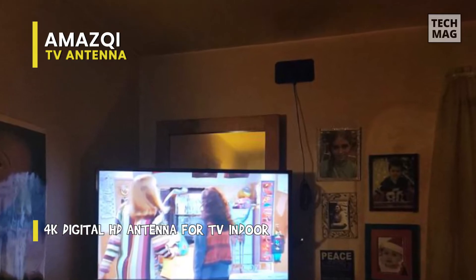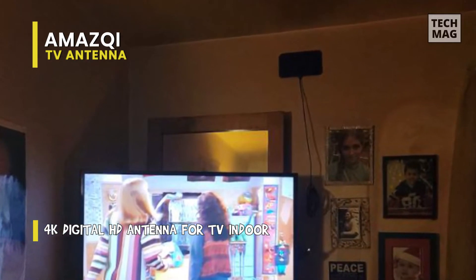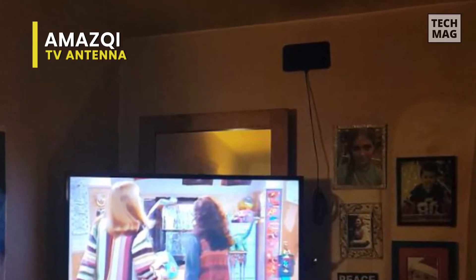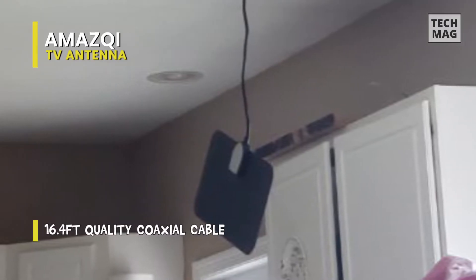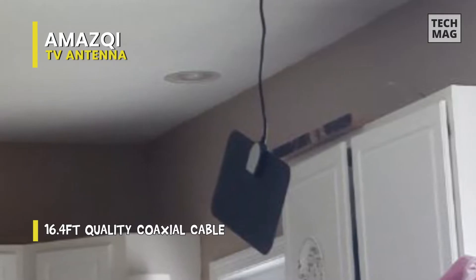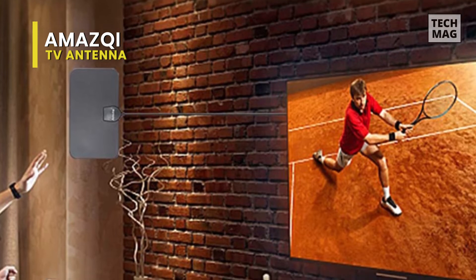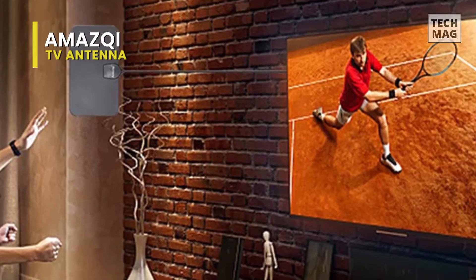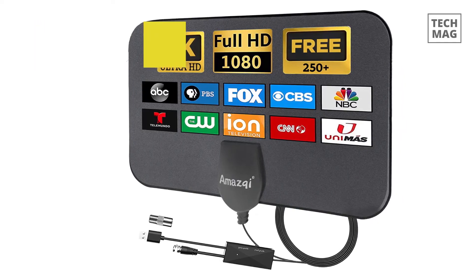This antenna is compatible with many TV brands and models, including Fire TV Stick, Samsung, Sony, LG, and other TVs. Its ultra-thin design makes it easy to install and place in any location, whether you're in your living room or bedroom. The antenna is easy to set up and comes with all necessary accessories, including a signal amplifier, a 10-foot coaxial cable, and an easy-to-follow user manual. You'll enjoy a wide range of free local channels, including news, sports, weather, and more, in full HD quality. It's a cost-effective and convenient way to access your favorite local channels without paying for cable or satellite TV.